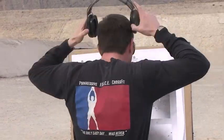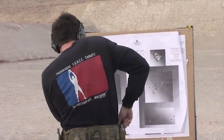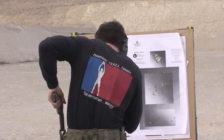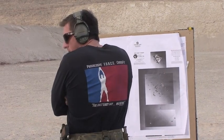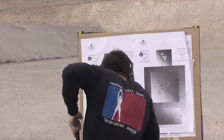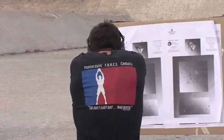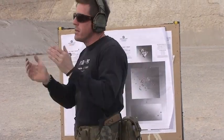Everybody got it? So look like this. Gun! I catch that target, I start moving back. I kick that gear in, then I finish with that shot to the head. Got it. On the line.